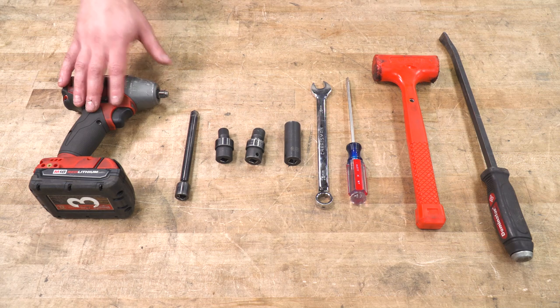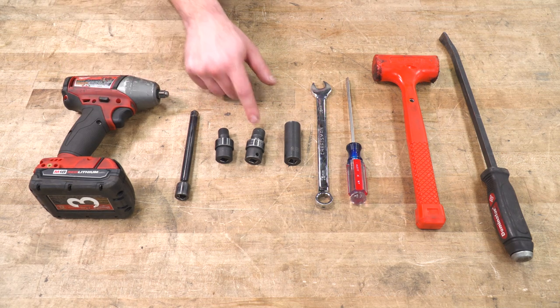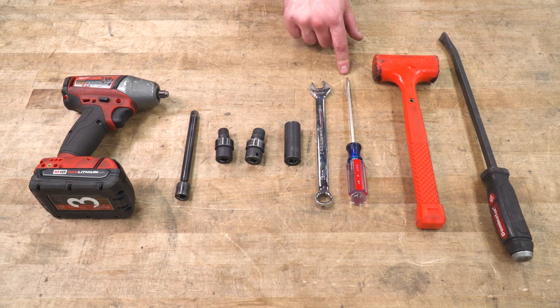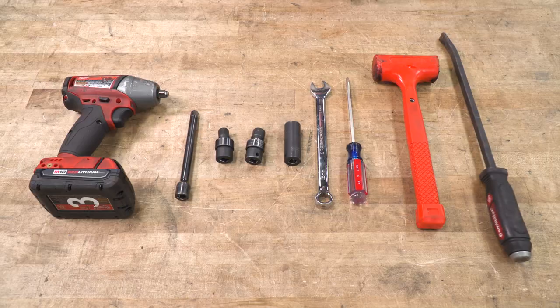Tools used in the install include an impact gun, extension, 10 and 13-millimeter swivel sockets, 16-millimeter deep socket, 15 wrench, flathead screwdriver, mallet, and pry bar.